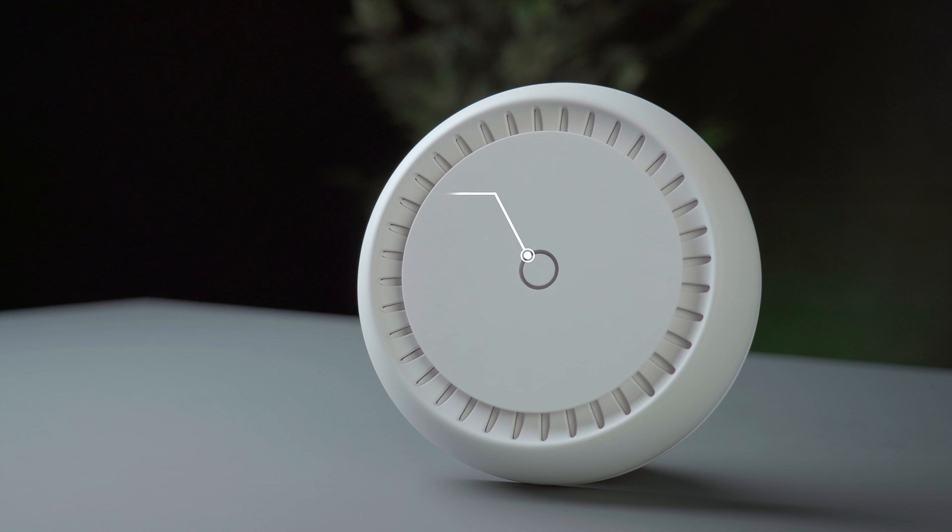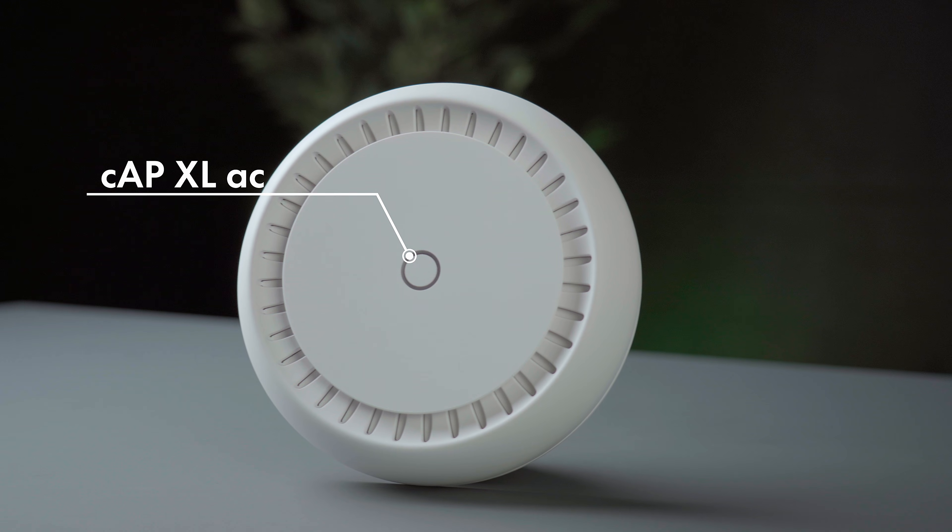Hi, my name is Rudolfs, and today we are looking at the brand new CAP XLAC. No, it is not a smoke detector. It's a powerful wireless access point that you put on your ceiling.